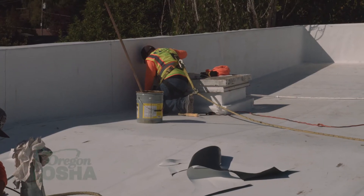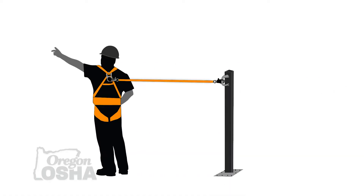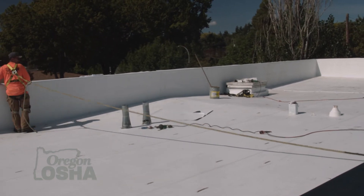When working in fall restraint, I like to describe it as being like a dog on a leash. I have a fixed length connector going back to an anchor point set in such a way that when extended to its maximum length of travel, I can't get to that hazard. If I'm working next to an edge, I can't get my feet or my butt over that edge — there's no way I can fall. My system is actually set up to catch me and protect me before I have a chance to fall.